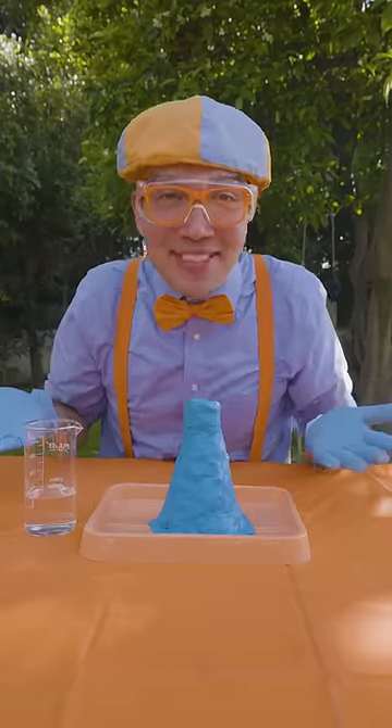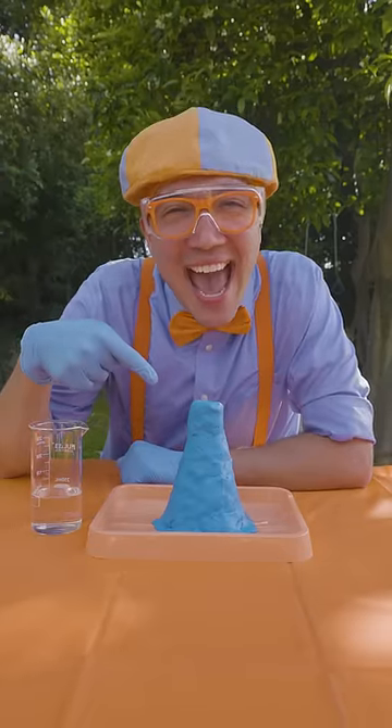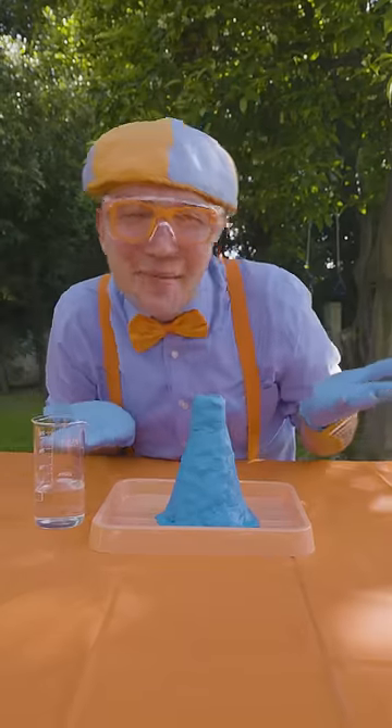Whoa! It's time to do a science experiment. Do you know what this is? It's a model volcano. Real volcanoes are really big, but this one is small and the color blue.